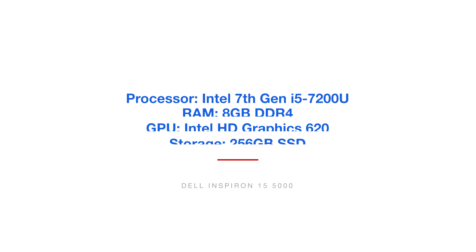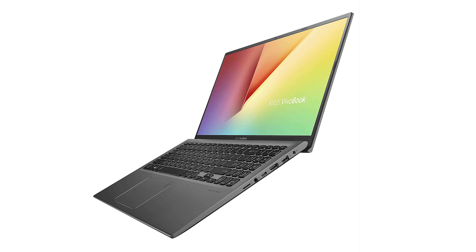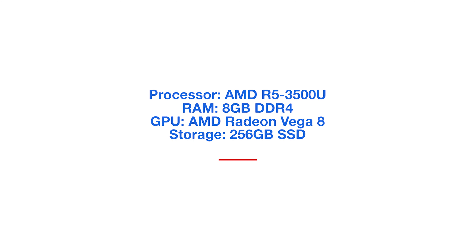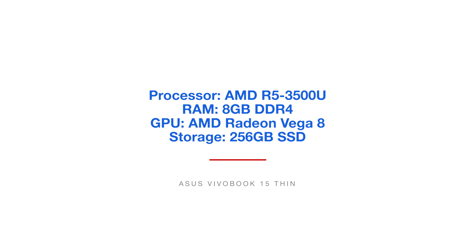The third machine is the Asus VivoBook 15 Thin. It comes with the AMD R5-3500U processor, 8 gigs of RAM, and the AMD Radeon Vega 8 graphics processing unit, as well as 256 gigs of solid-state hard drive.